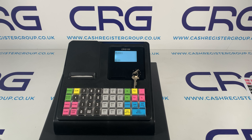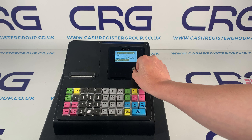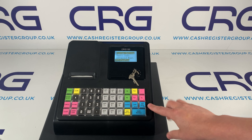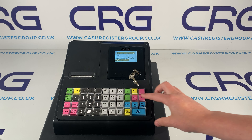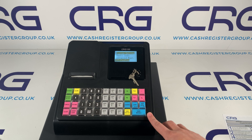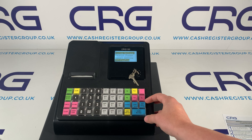Next, pop the key in if you wish and turn it to registration — and technically you could serve a customer straight away if you wanted to by entering an amount, department, and payment. But what you would generally do is go around to the system settings. You'll see on the keys there are arrows, print info, enter and back. Using the enter button, which is the subtotal button, we can then go down to the settings.